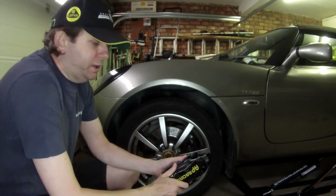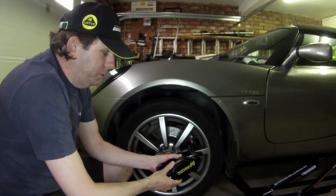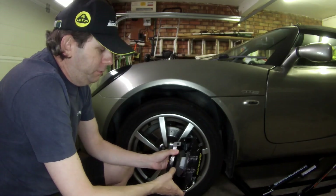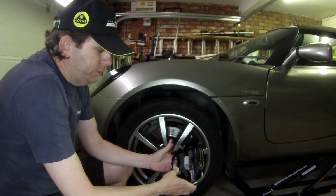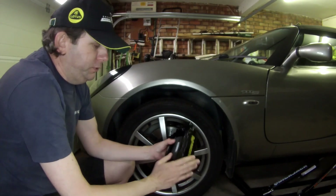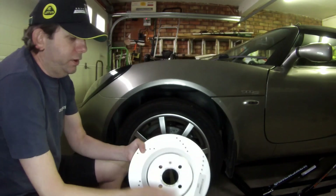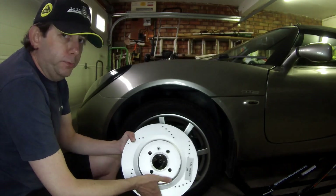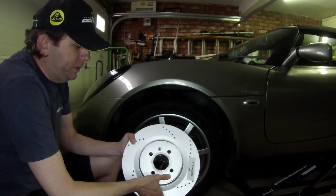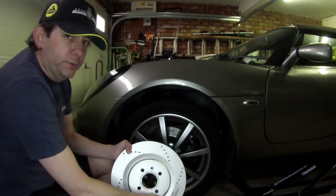Now these calipers are similar to the existing two-pot calipers — they are from the same family, but they are slightly larger with four pistons. There are some minor differences, so with these you need to fit a larger disc. These larger discs can be fitted with the two-pot calipers as long as you use a 10 millimeter spacer on the caliper bolts to get it to fit the disc correctly.